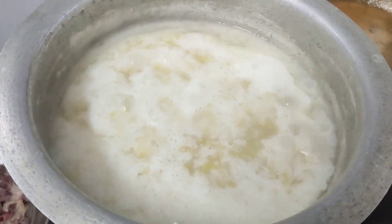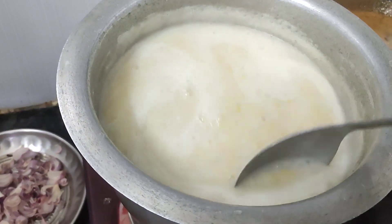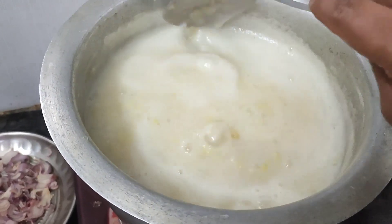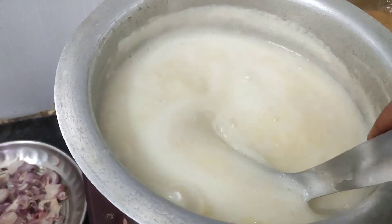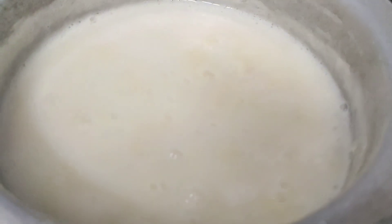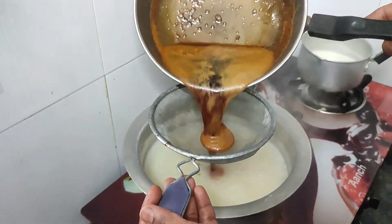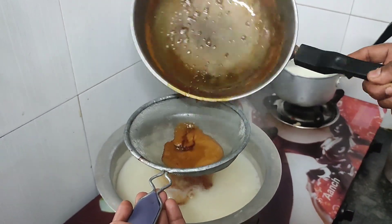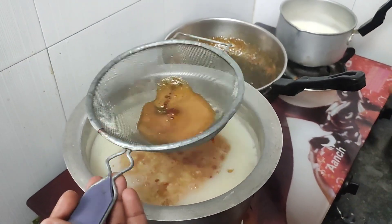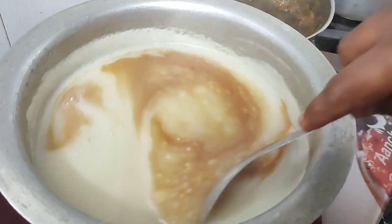Now we will mix it in the same way. Measurements: 1–2 mm, 1–2 mm, 1 x 3 mm, 2 mm, 1.5 mm, 1 x 1 mm.